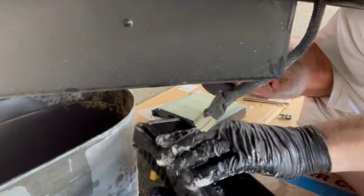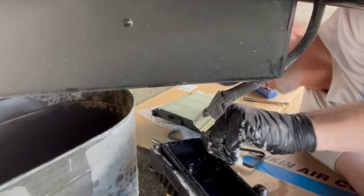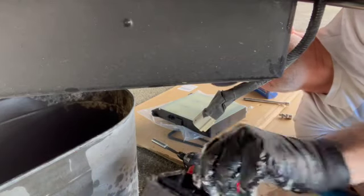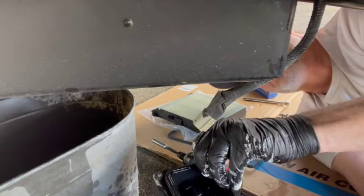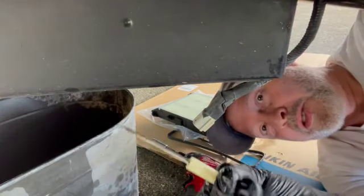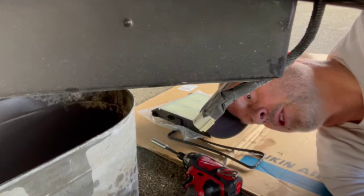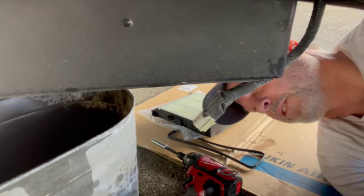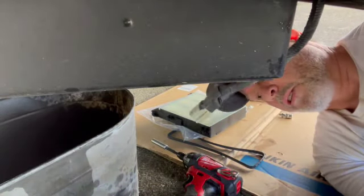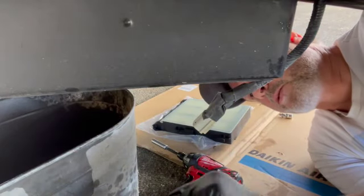Just have to change the gasket. Sorry for the crappy angle. Using a little screwdriver to get the gasket out — I use a little screwdriver like this more than any other tool. The gasket comes out, new gasket goes in — the gasket comes with the filter of course.